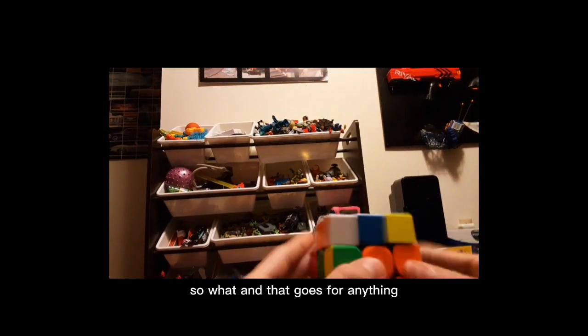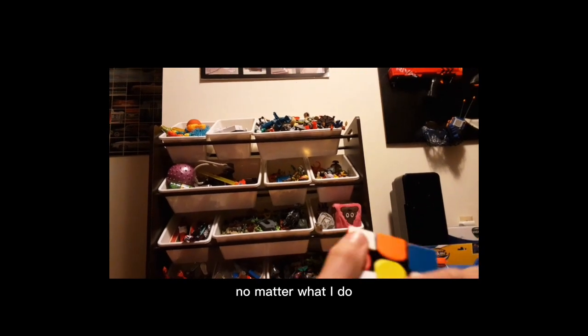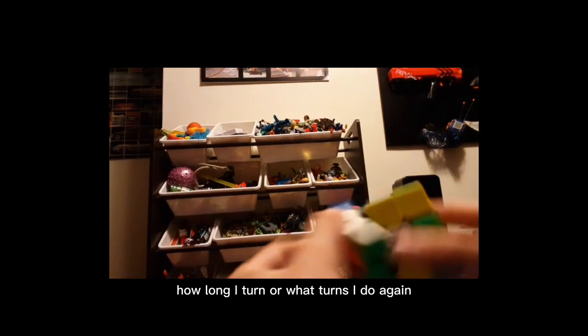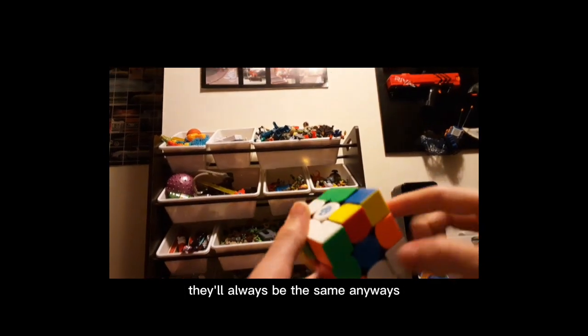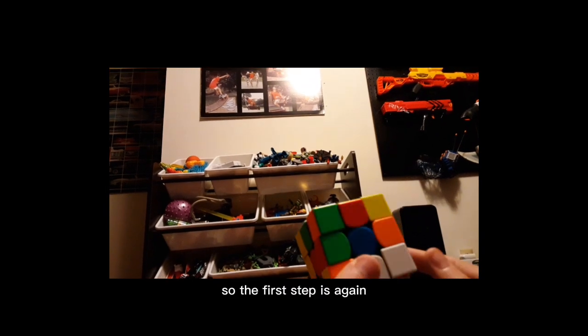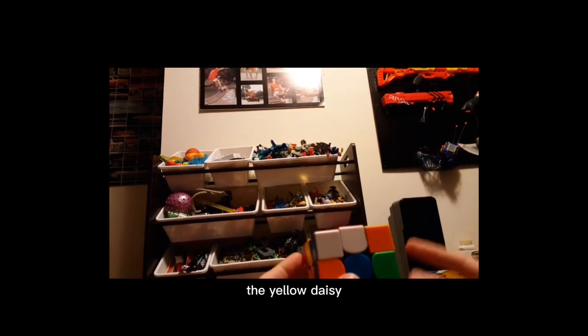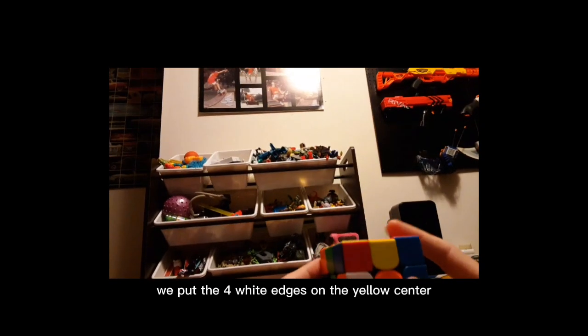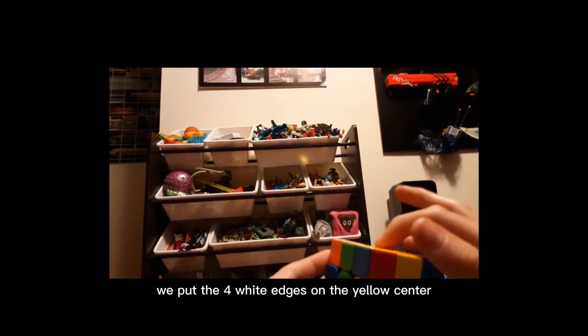That goes for anything — no matter what turns you do, they'll always be the same. So the first step is the yellow daisy. What we do is put the four white edges on the yellow center.